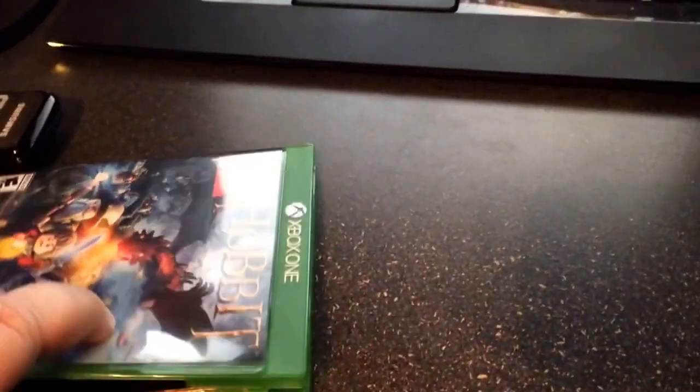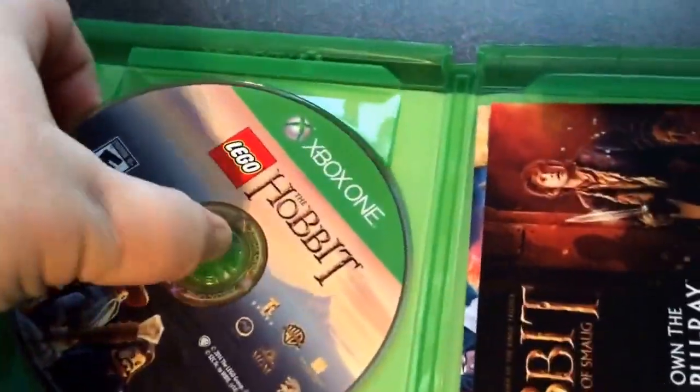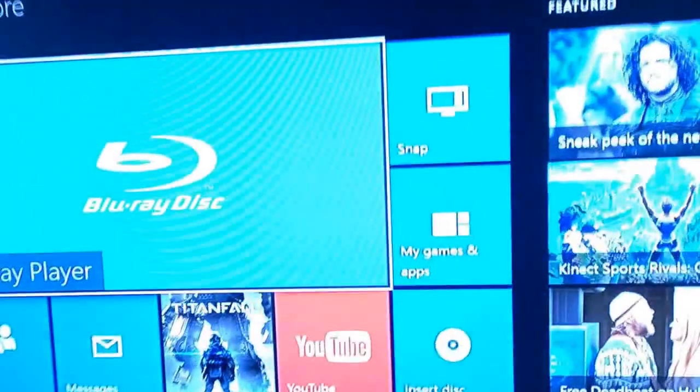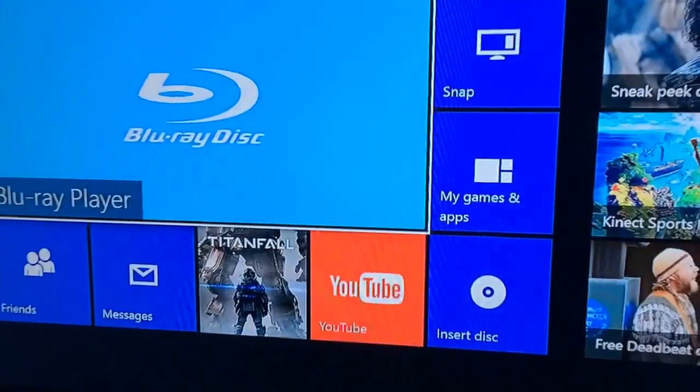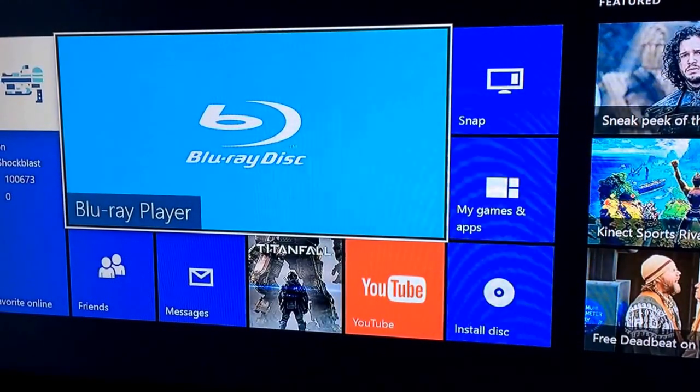So I will show you my unboxing of a simple game — kind of silly. We're going to go ahead and slide it right in and it should go ahead and install.